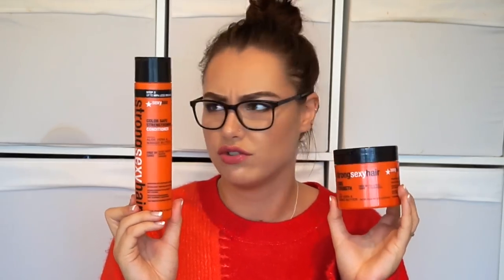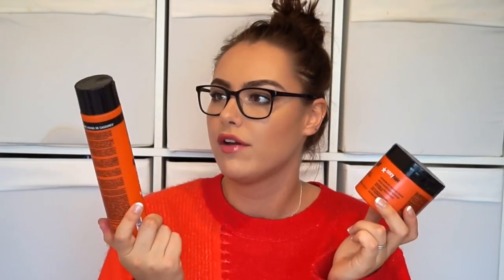The next thing I have is the Strong Sexy Hair — Color Safe Strengthen Conditioner with Aloe Vera and Mango Butter. I opened this in a PR haul or unboxing. I have finished this and I've nearly finished the shampoo — conditioner is always the one to go first. I also have the hair mask. I will be purchasing these again. They smell amazing, the mask is lovely. If you've got really fine hair then keep it away from your roots. Nice ingredients, you get a huge amount, it's not too expensive, and I absolutely love them. The Sexy Hair stuff I highly highly recommend.